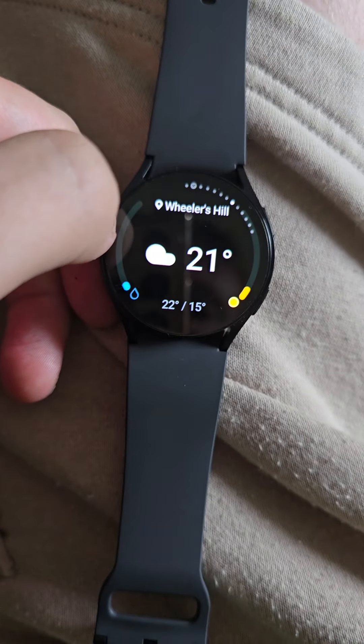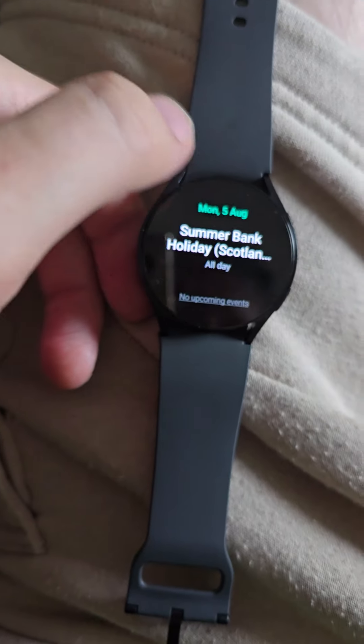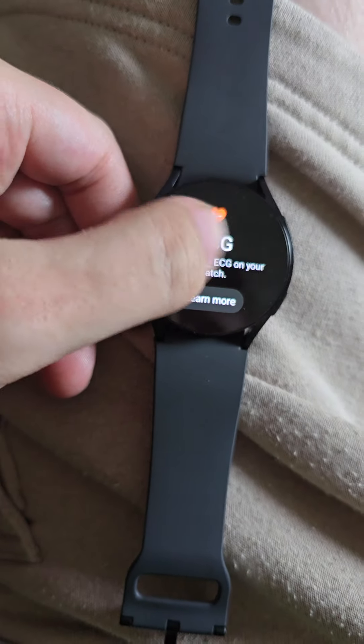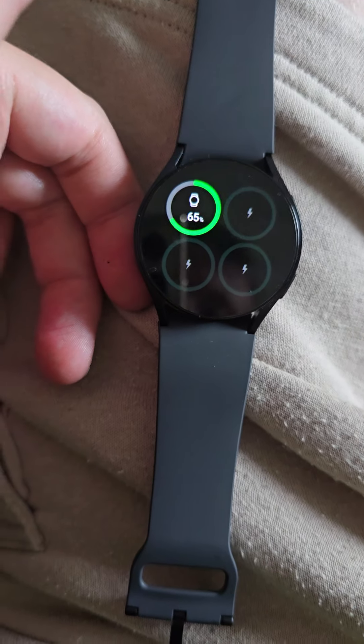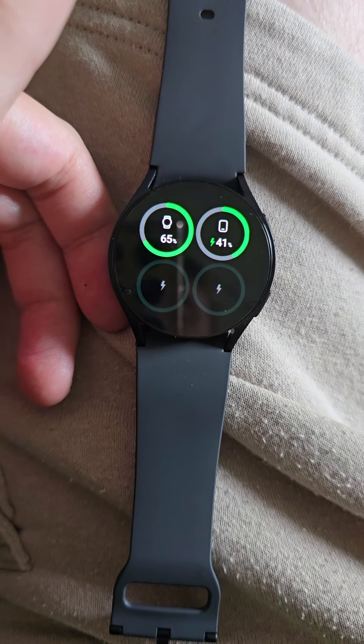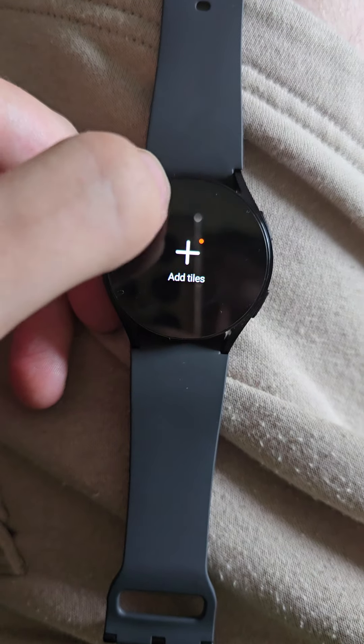That shows you the body temperature - that's what the temperature is at the moment where I live. And you can see the battery percentage on my watch, 65%, and on my phone, 41%, but at the moment I'm charging it.